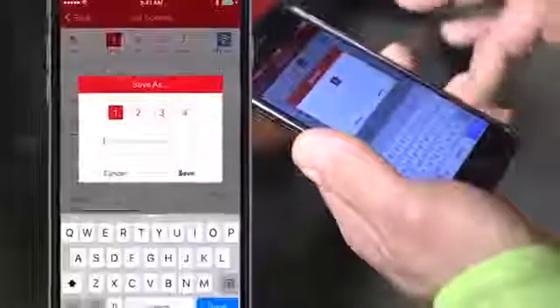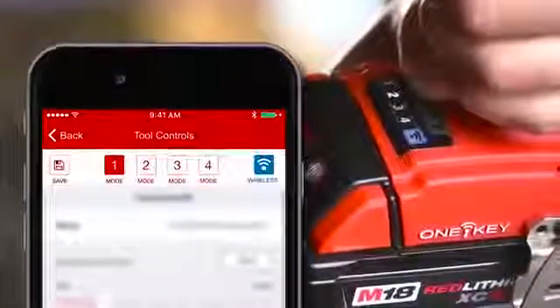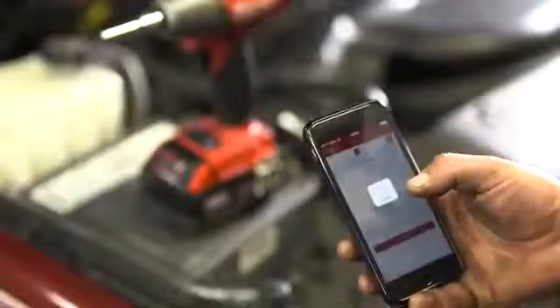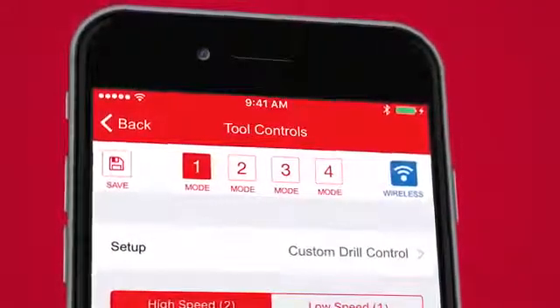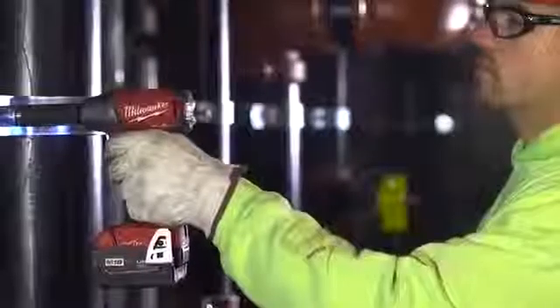You can also create your own profiles and customize tool settings for your specific application. Save your profiles to the four available modes on the tool. Your saved profiles can be recalled within the 1Key app at any time and applied to any of the four modes on the tool. After your tool is set, you no longer need your phone out while you're on the job.